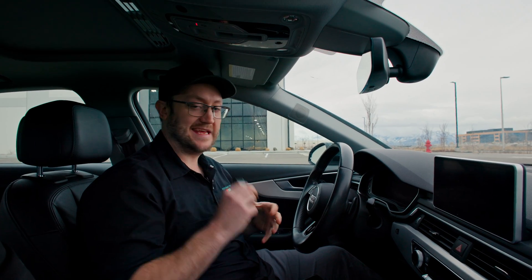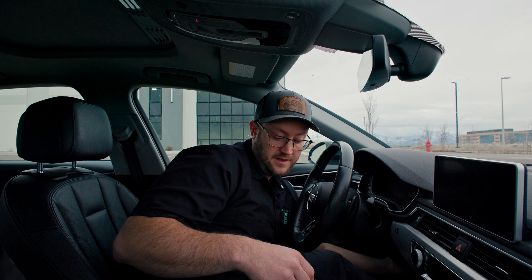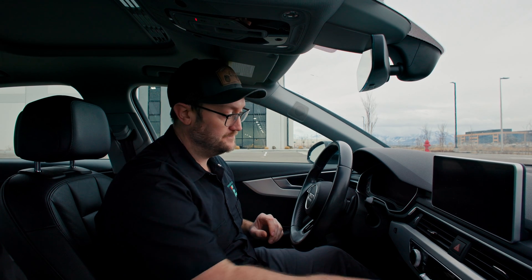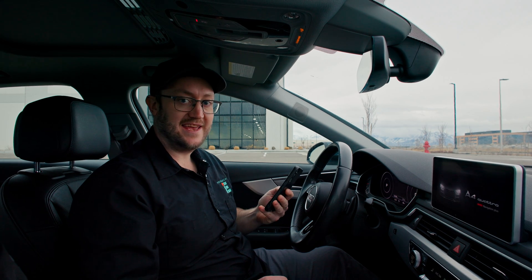First step is we need to go ahead and get the OBD2 plugged into the OBD2 port. Then we're going to push the start button down one time without your foot on the brake. We just want the ignition on without starting the engine.